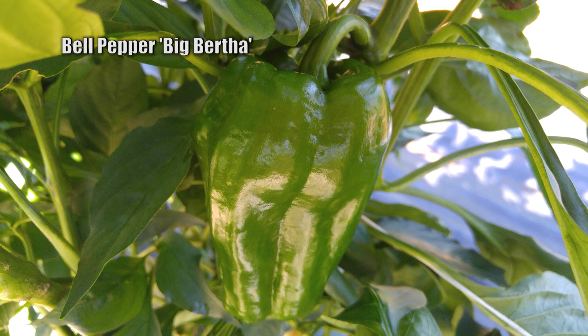As far as some that have performed well in my trials, Big Bertha is an elongated bell. It doesn't have bacterial leaf spot resistance, but it performed well against many of the newer cultivars.